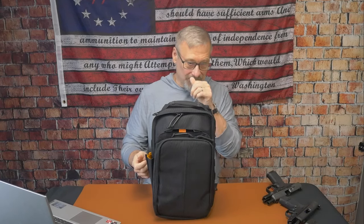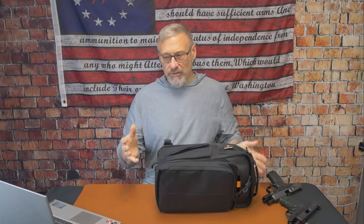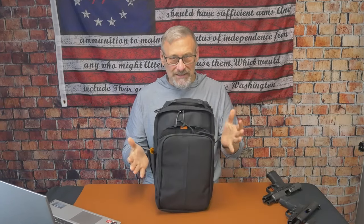Starting off with some specs: the length here is about 13 and three-quarter inches. The width is nine inches, and the height — not including the pouch — is about three and a half inches. So this comes in at about seven to eight liters, and when you add the pouch on there you get another liter, so you're looking at anywhere from nine to maybe ten liters.